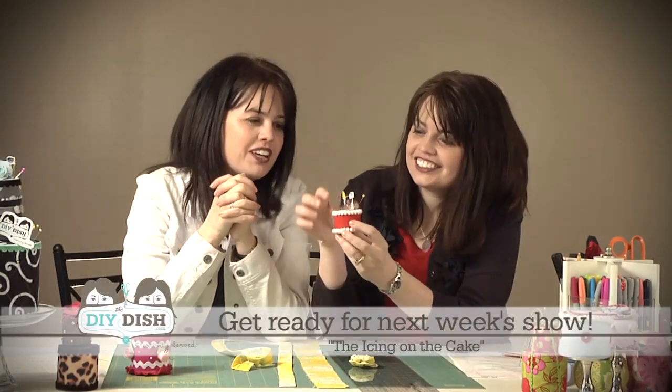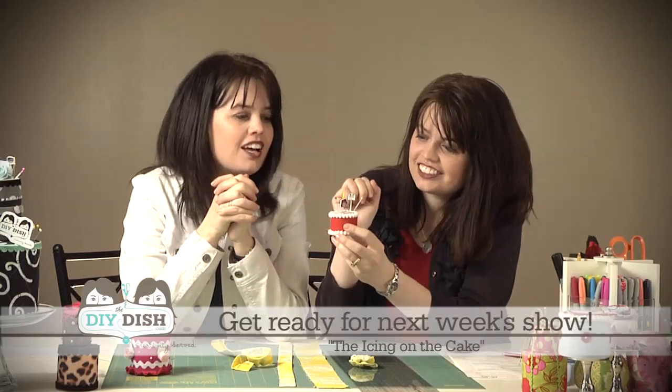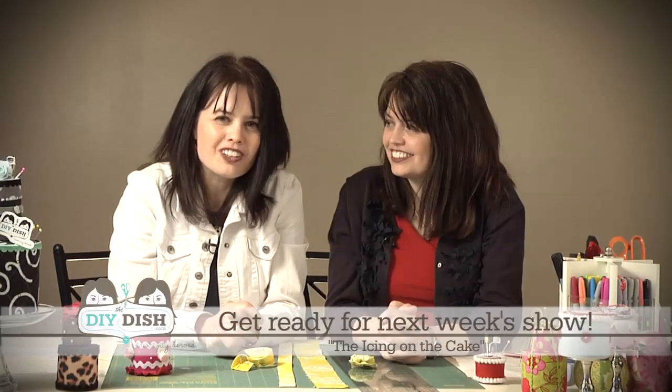For next week's show, you'll want to tune in because we are really going to put the icing on the cake — we're going to show you fabulous and unique pinheads for your pincushions, which are very popular right now, in lots of different ways. And don't forget we also have the two-minute craft countdown — a fun Easter craft you can do with your children at home. That's the DIY Dish today. We appreciate you joining us where creativity was served. Bye-bye!